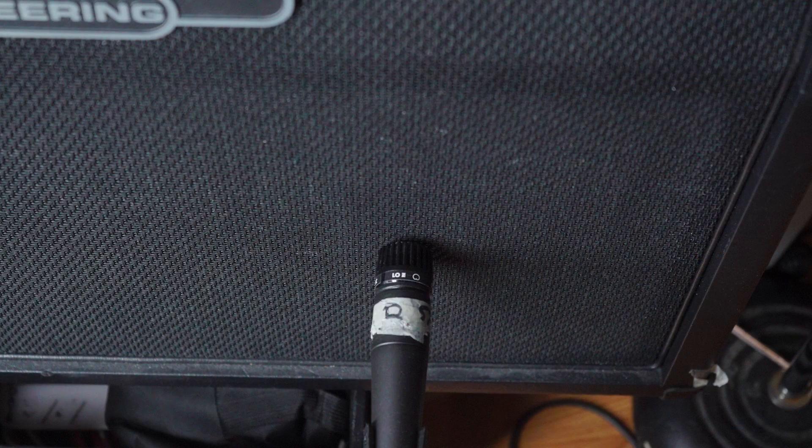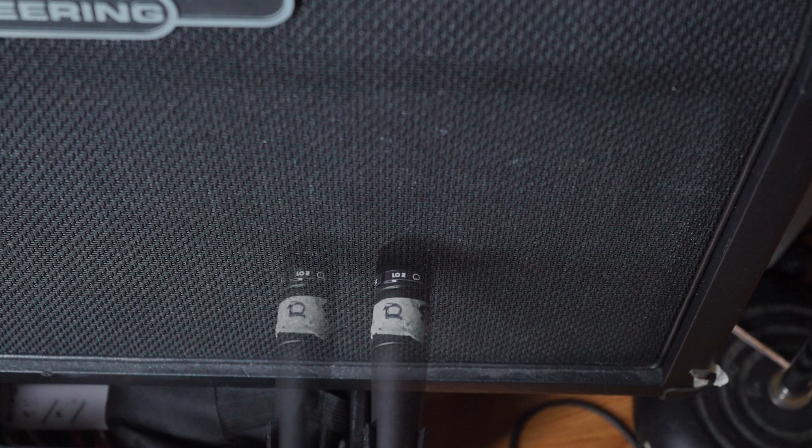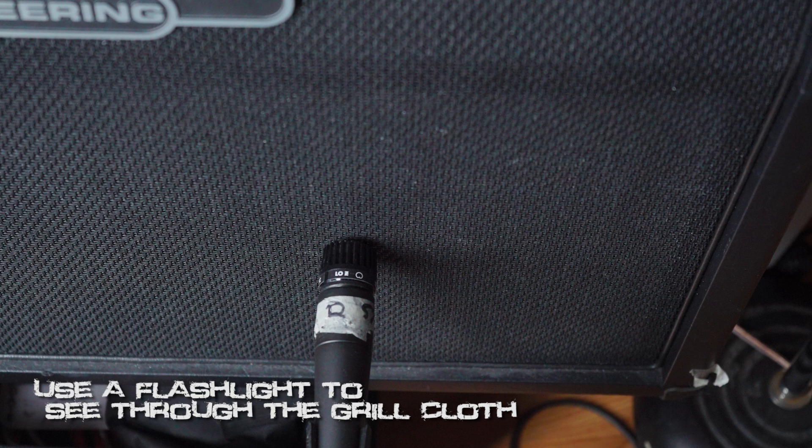Let's get to work. When micing up a 12-inch speaker, the brightest part is always going to be dead center. As you move the mic further to the outer rim of the speaker, the tone will darken and smooth out the top. Generally, the sweet spot on a speaker is where the dust cap meets the cone, and as a rule of thumb, it works pretty well most of the time. For your own recordings and experimentation, I recommend a notepad and the camera on your smartphone so you can visually reference where the mic is placed for each variation you make.